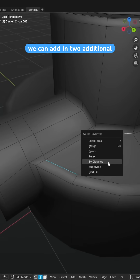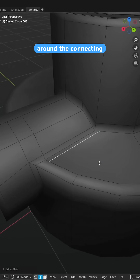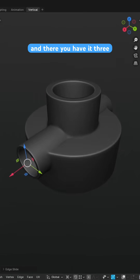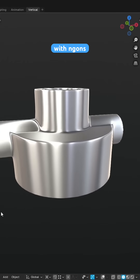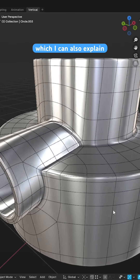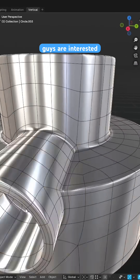For some extra control over the edge widths we can add in two additional loops around the connecting areas of this cylinder, should you wish to tighten up the edges further. And there you have it — three intersecting cylinders with N-Gons on a curved surface with clean shading. There is also a fully quad-based solution which I can also explain in a separate video if you guys are interested.